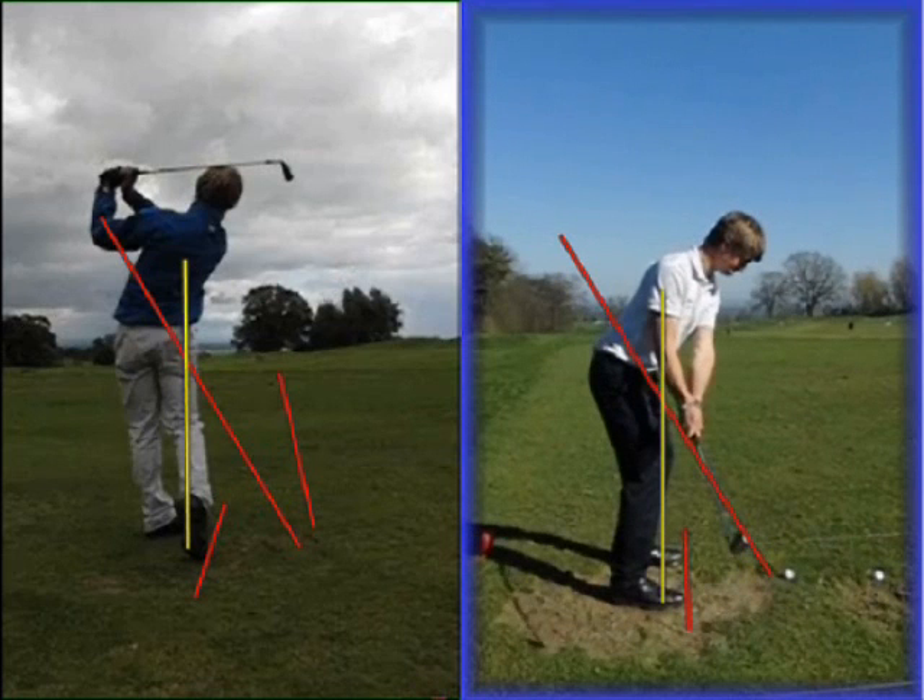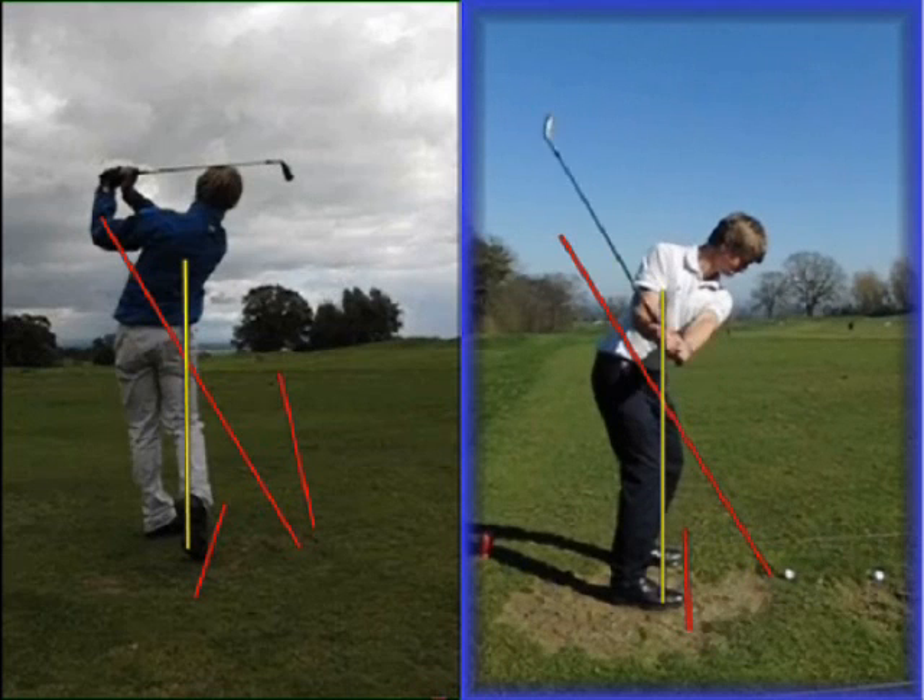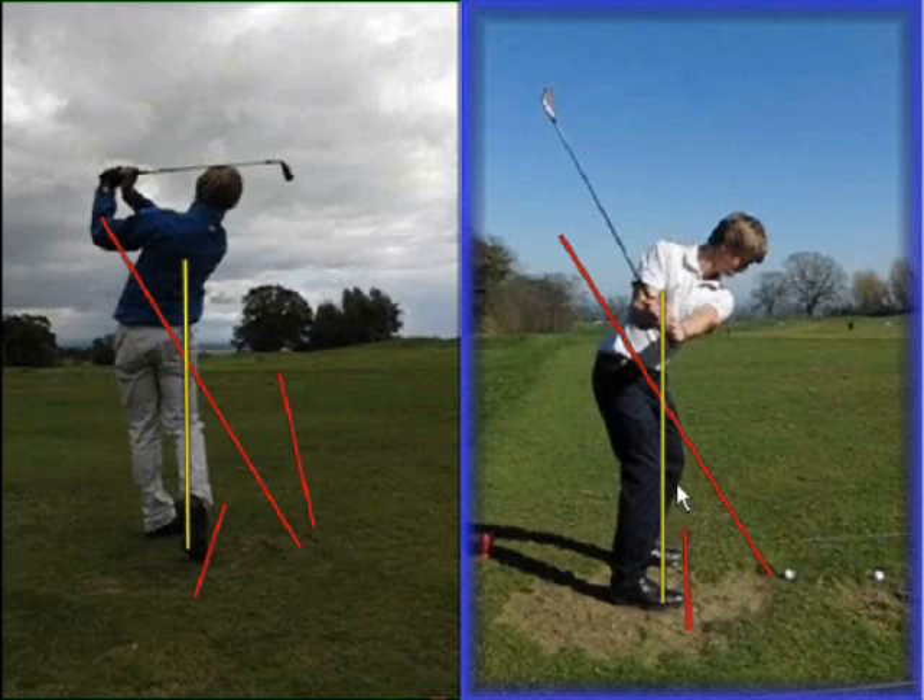He still takes the club a little bit under plane to start — certainly nothing to be too concerned about — but by the time he's halfway back you can see some great positions. The shaft is very much on plane, hands very much in the middle of the chest, which is good, and you can see how much more stable the legs are. The right knee has stayed on the yellow line and not broken back or locked at all, and the left knee has not moved out towards the golf ball at all.